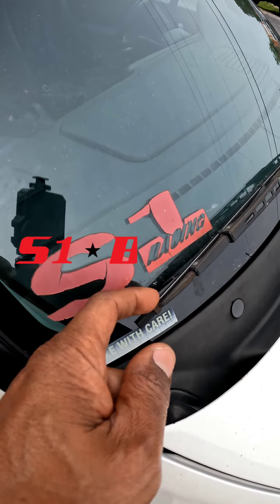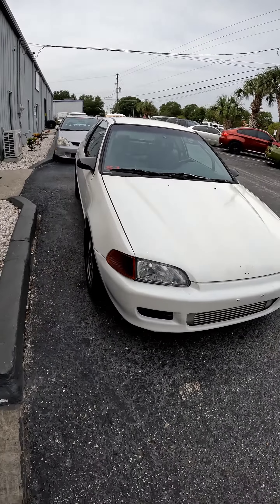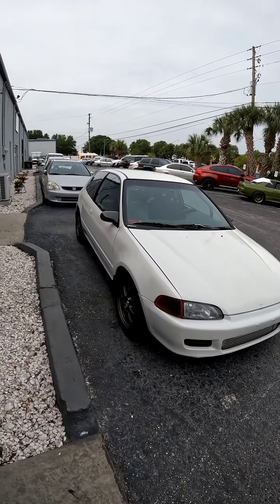You guys seen that S1 racing right there? That was from like late 90s, early 2000s — H3N2 turbo, sick car. And we're just trying to do it, man. Nissan all-wheel drive, get them cars.